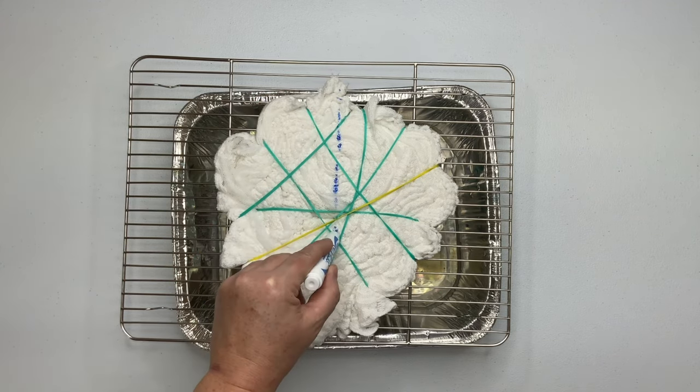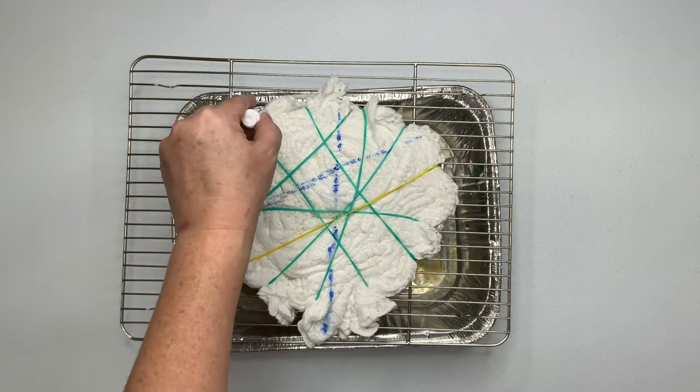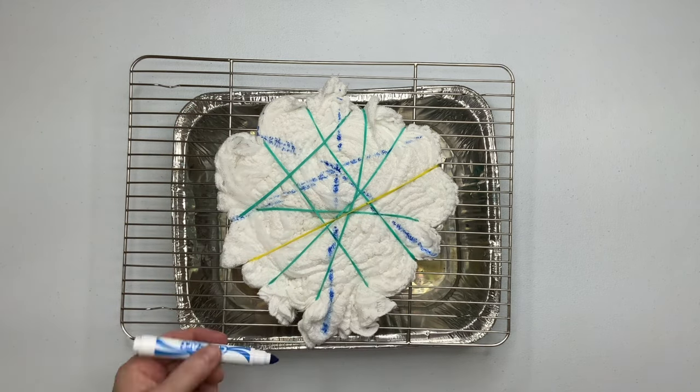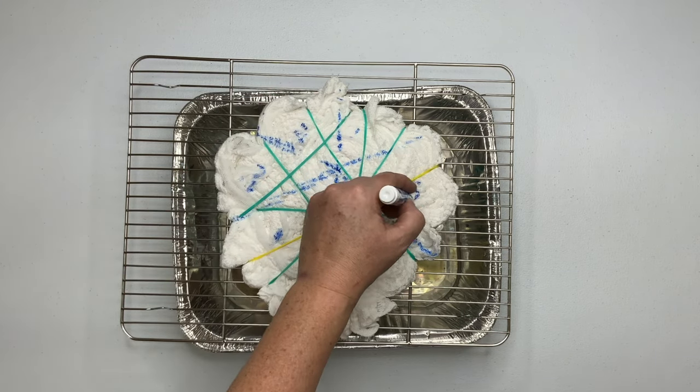Using a washable marker I'm going to mark out my pattern. The spiral is up at the top because it's folded in half, so the pie pieces are going to be funny shapes, but I'm going to make six pieces of the pie because I'm going to be using the six colors of the rainbow.